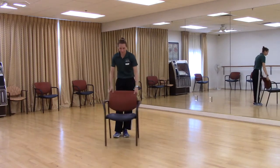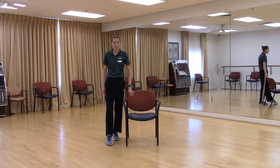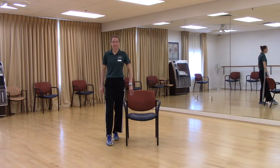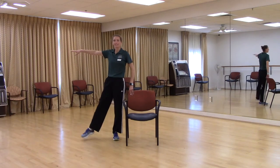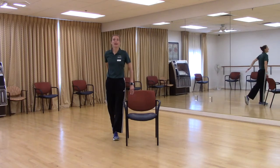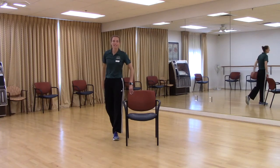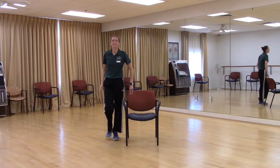Let's go to the left side of our chair now. We're going to start with the front tap — just the leg. Front, side, back, center. Again. Front, side, back. Add the arm. Front, side, back, center. Front, side, back, center. Keep going. Front, side, back, center. Two more — front, side, back, center. Last one — front, side, back, and center. Shake it out a little bit.